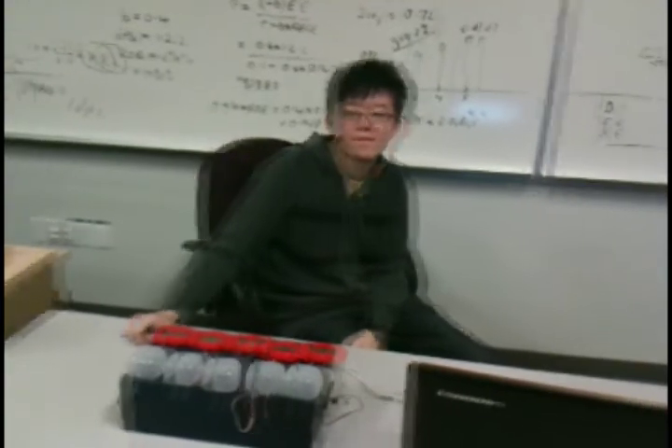Hey, this is Team Clueless presenting our IIT 267 project. This is Jason, Johnson with our project, and Carlo, our coder, and I'm Scott.